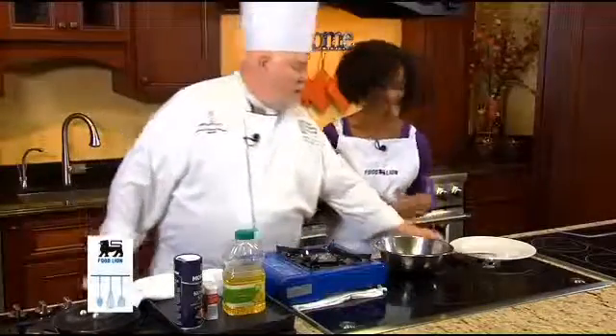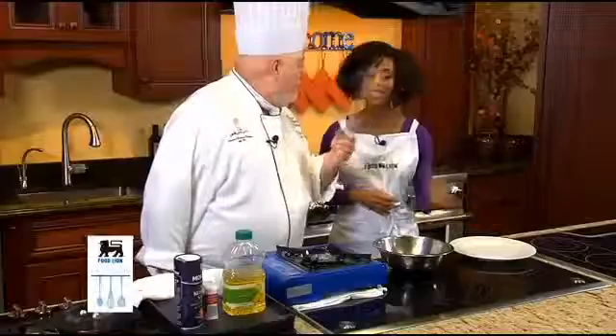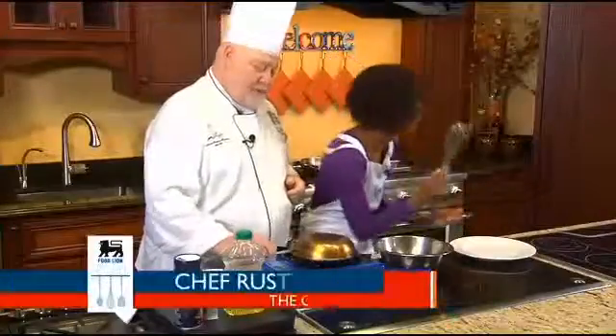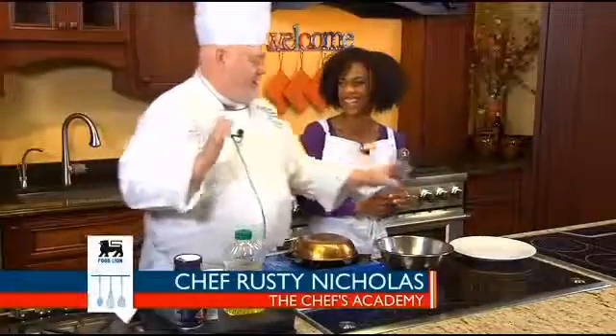It's a French omelet. What makes it French? First of all, we use a French whip to whip our eggs. A French whip? Yes. This looks like a whisk to me. Whip. I'm not going to say anything else.